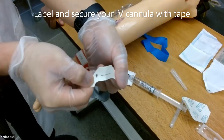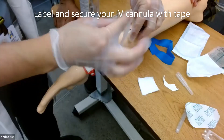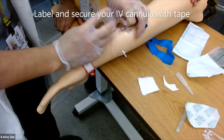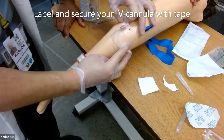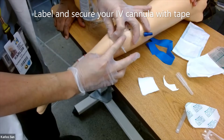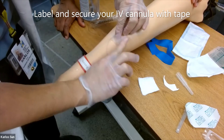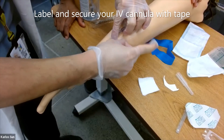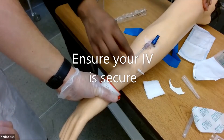Make sure to label and secure your IV. Ensure your IV is secure by giving it a gentle tuck.